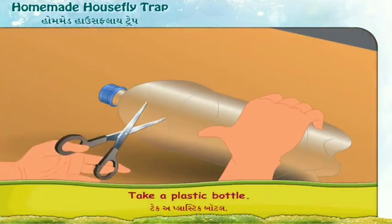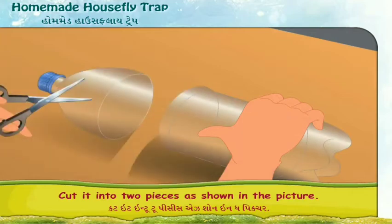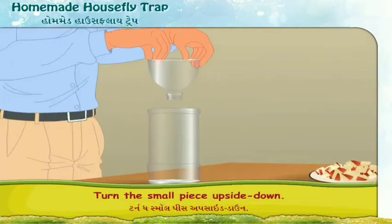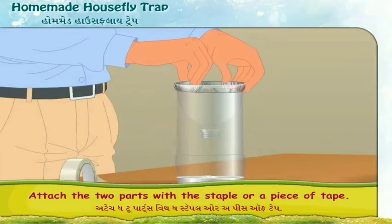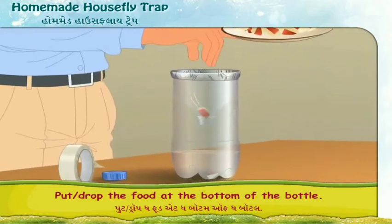Take a plastic bottle. Cut it into two pieces as shown in the picture. Remove the cap first. Turn the small piece upside down. Put the neck part into the bottle. Attach the two parts with a staple or a piece of tape. Put the food at the bottom of the bottle.